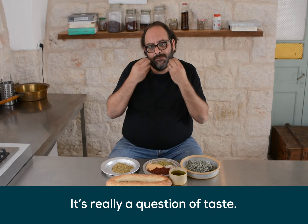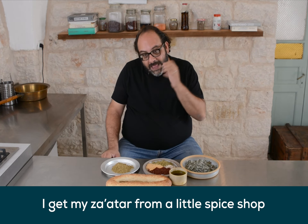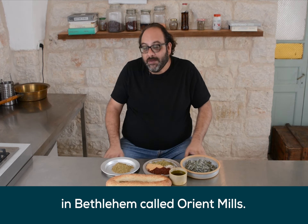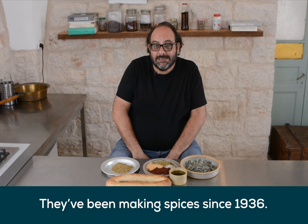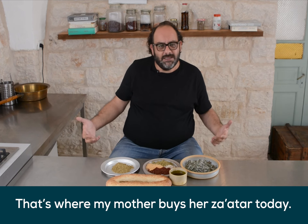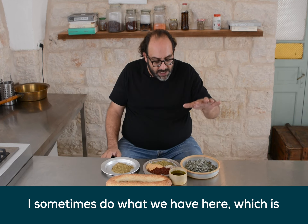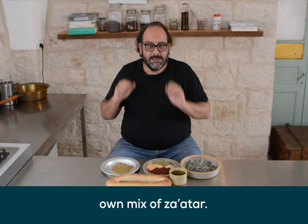I get my Zaatar from a little spice shop in Bethlehem called Orient Mills. They've been making spices since the 1600s. Why do I go there? Because that's where my grandmother used to take me to get Zaatar, and that's where my mother buys Zaatar today. But I sometimes do what we have here — I dry the leaves, I grind them, and I make my own mix of Zaatar.